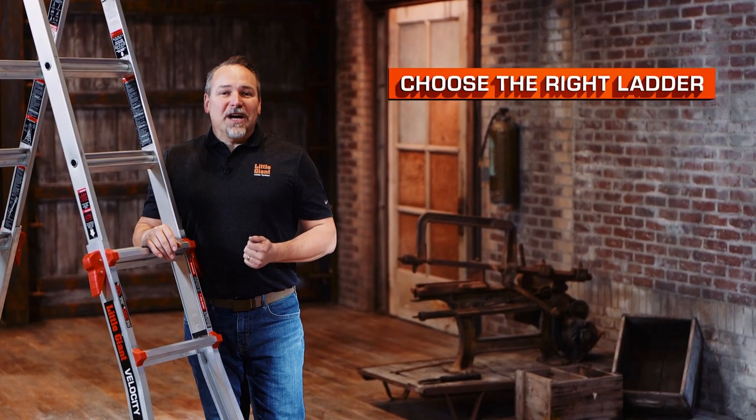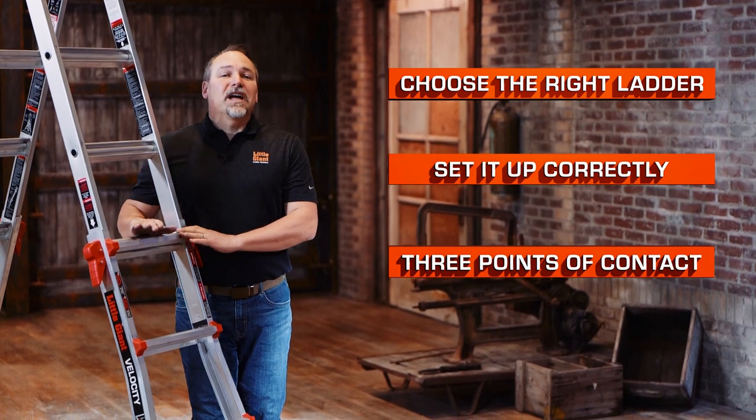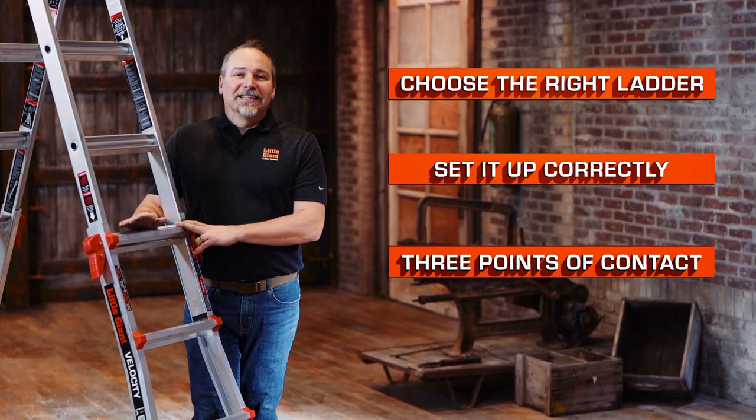A few quick reminders: always choose the right ladder for the job, set it up correctly, and maintain three points of contact when climbing up and down any ladder. This is the Velocity by Little Giant Ladder Systems.